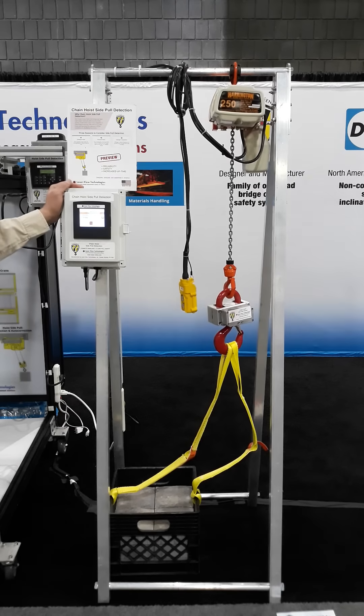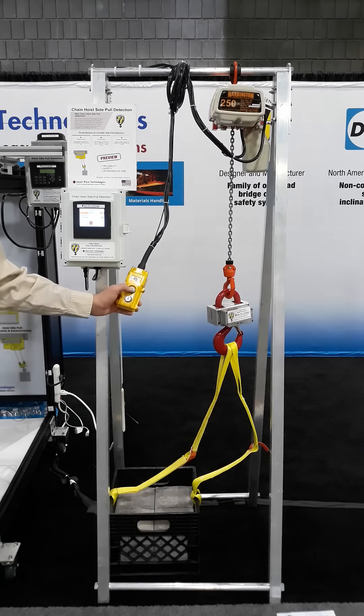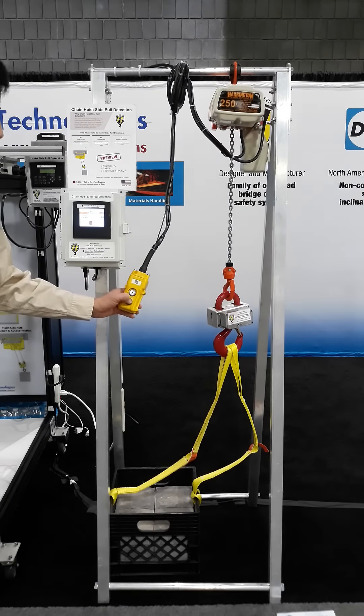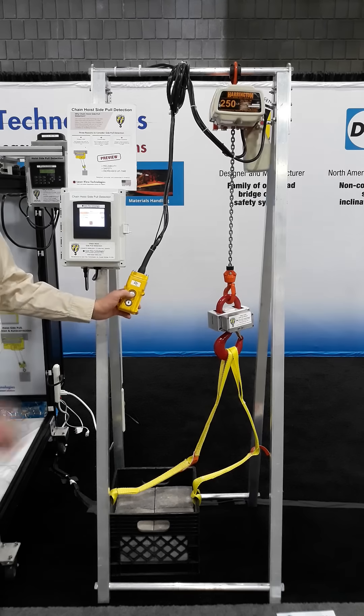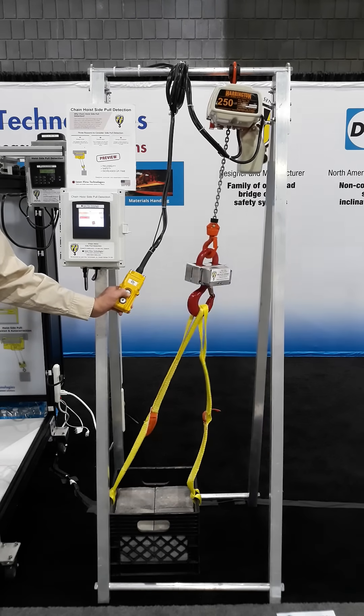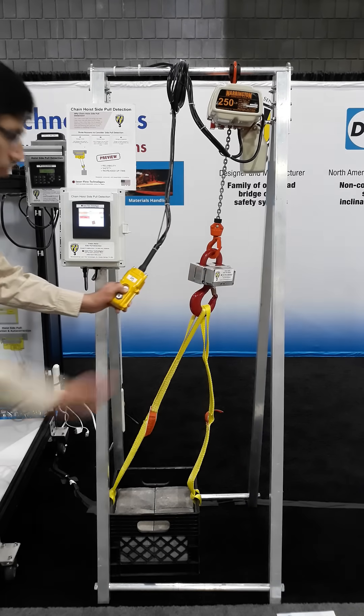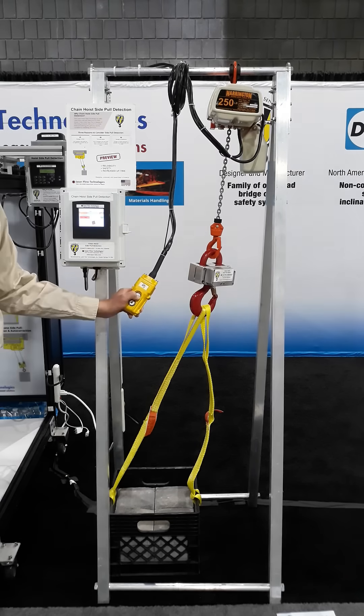For demonstration, of course, it's on this stand. To wake up the system, you jog it down. We have a live reading on the screen. You set your limits — in this case it's about four degrees — and it can no longer lift the load because I am side loading this chain hoist.